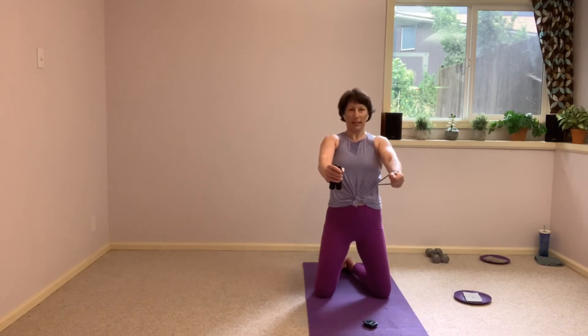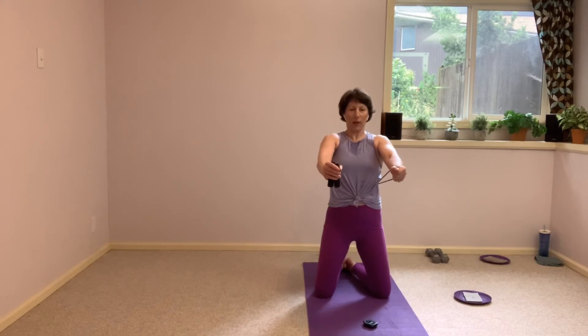Fifteen more seconds here. And resist, resist, resist — don't let that band pull you back. Five, four, three, two, and one.